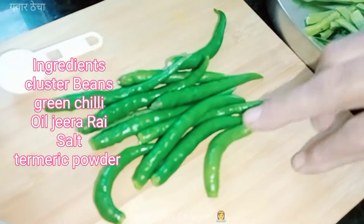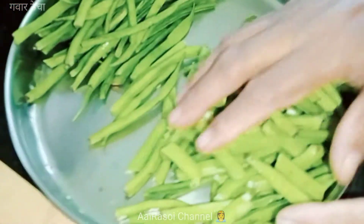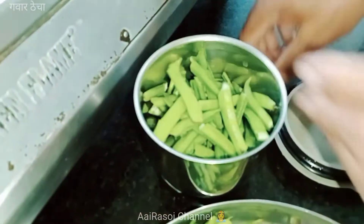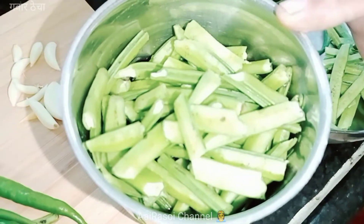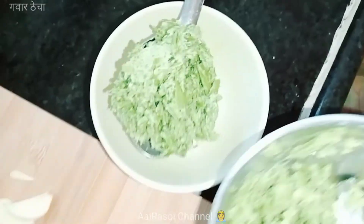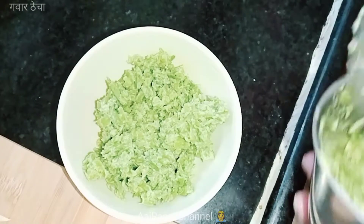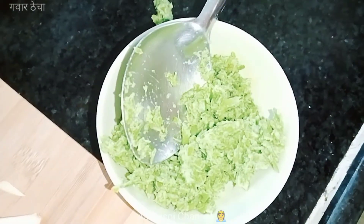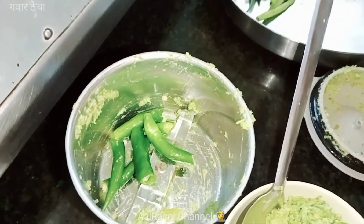I am going to put the meat in the mixer and mix the meat. We are going to mix it up. I am going to put the meat on the side and then on the mixer.